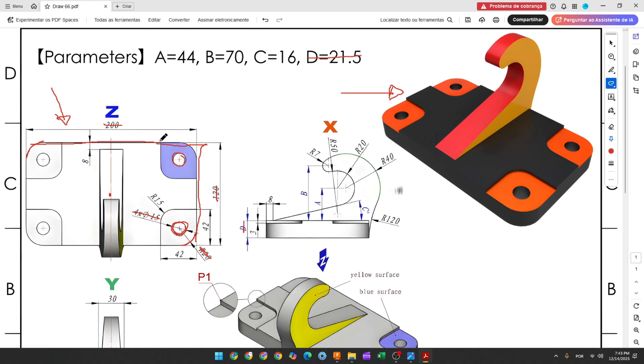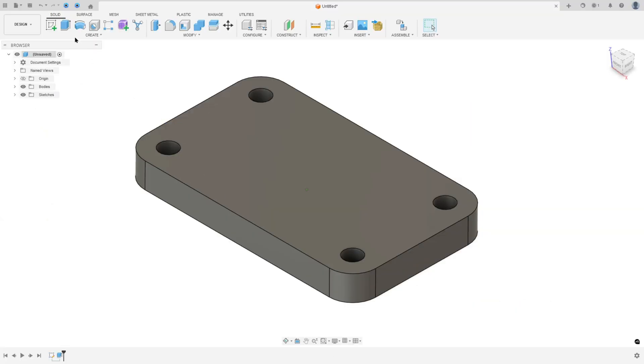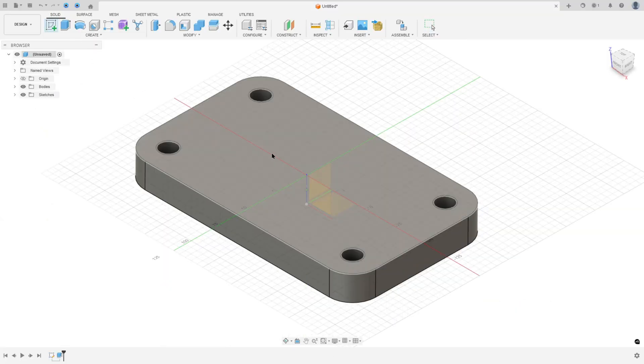Now we'll make a sketch on the top face to make a cut. This cut will have three millimeters of depth. The sketch is a line, an arc, and another line. The distance between the two lines is 42 millimeters, the distance here is 42 millimeters, and the radius of the arc is 15 millimeters. Go to Create Sketch and select the top face.